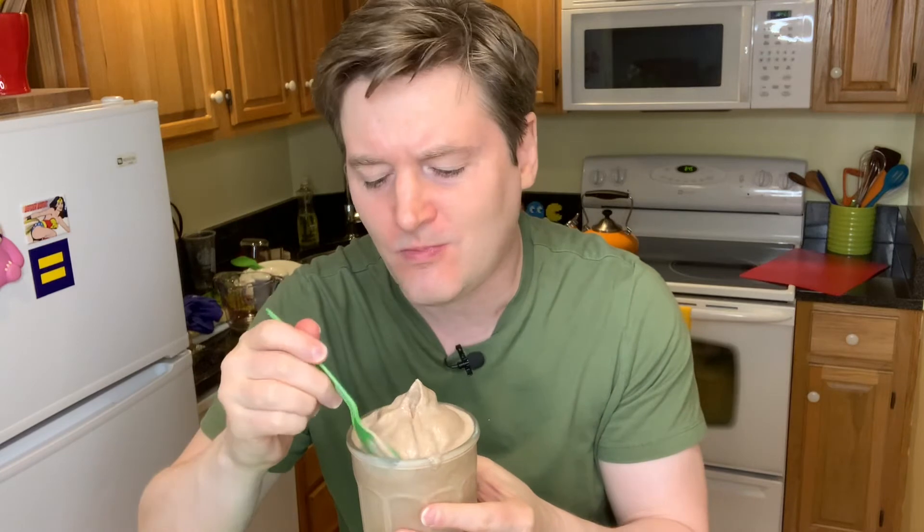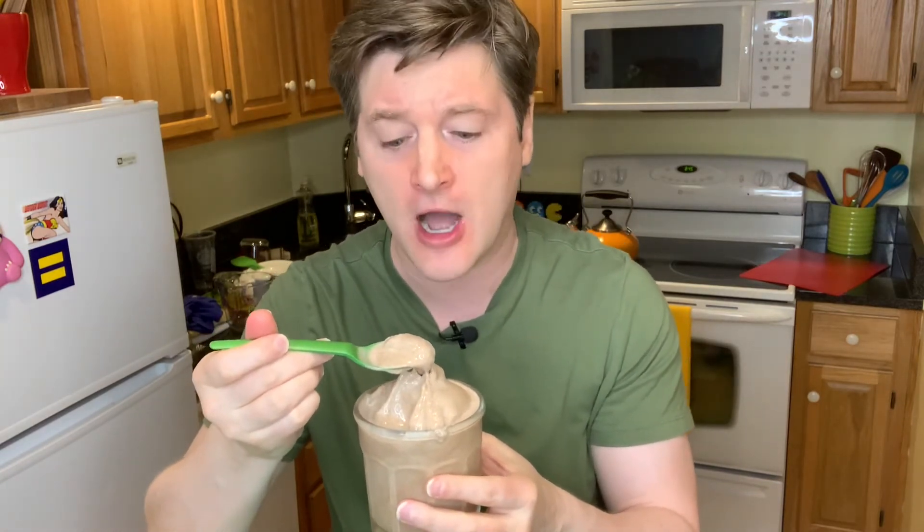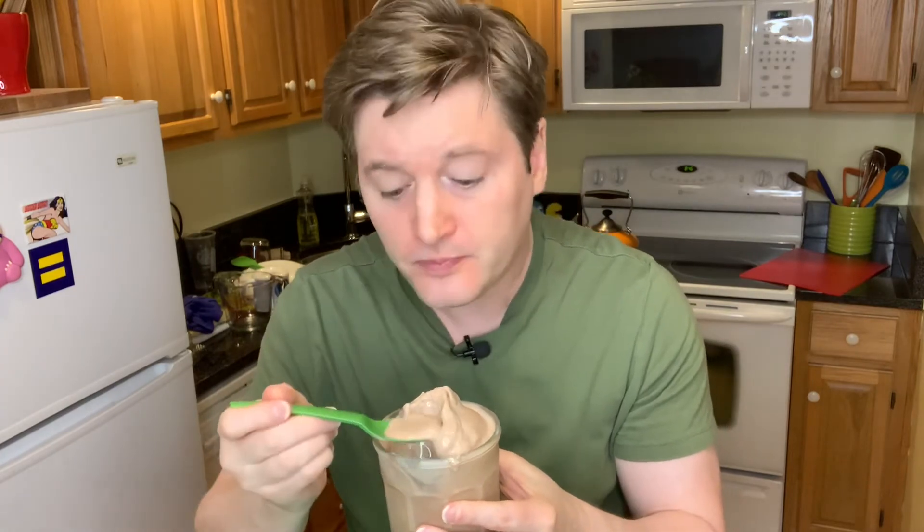But I've gotta taste it again just to make sure. Mmm. You guys, oh my gosh. You know, I know we put half a cup of chocolate syrup in there, but this is not overly chocolatey in any way. It is creamy, it's got that right amount of whip in it, and it's got that right amount of iciness too. Not like ice cream at all, not like a milkshake. It's like a Frosty. That's what it is. So delicious.